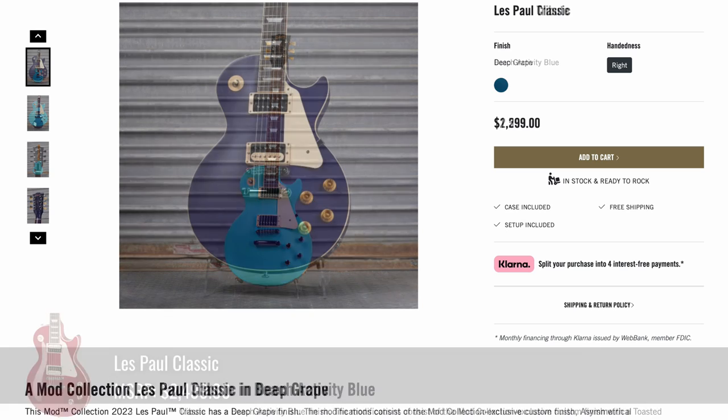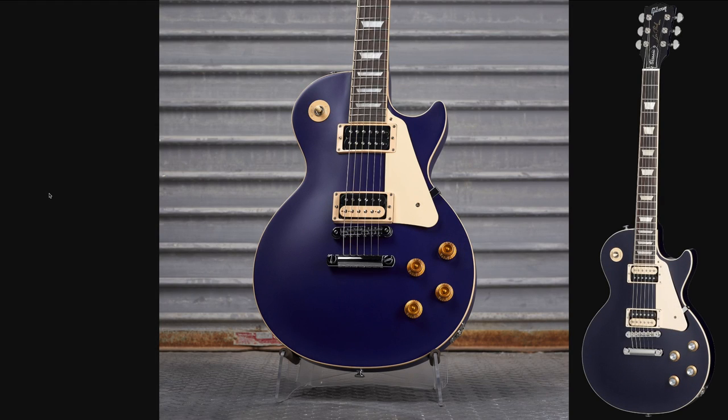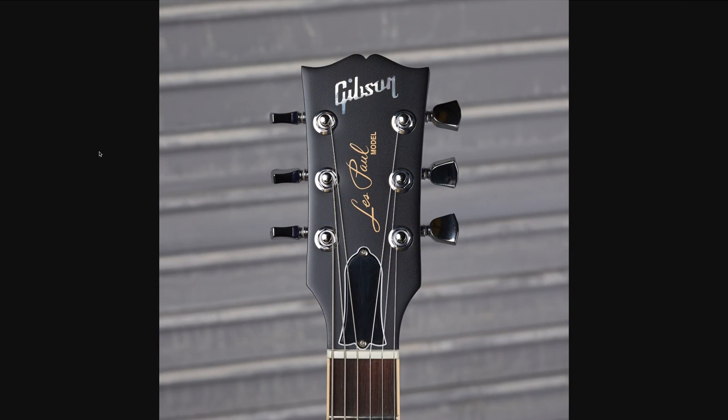There was a Deep Grape Les Paul Classic. If you missed out on this one, they also have a deep purple Gibson.com exclusive. This one's a slightly brighter shade and appears to be a satin finish — that's definitely apparent on the headstock.